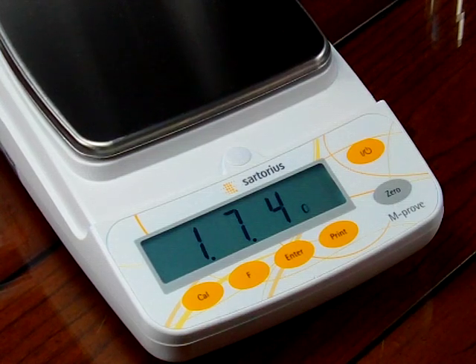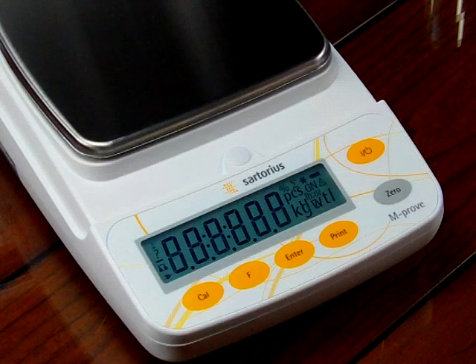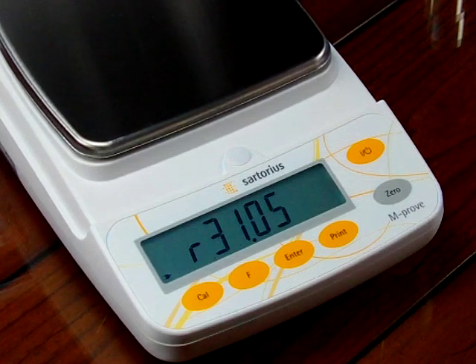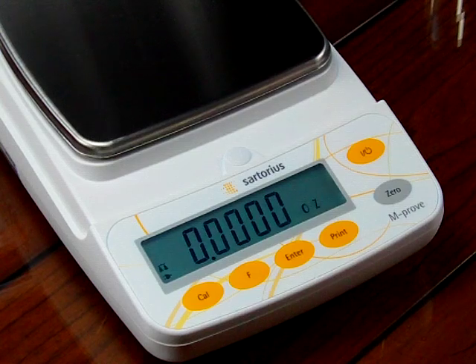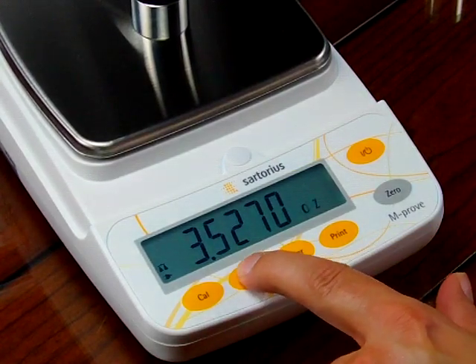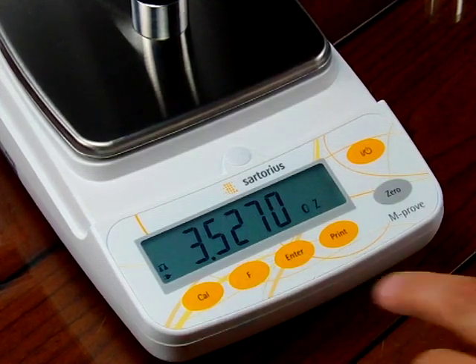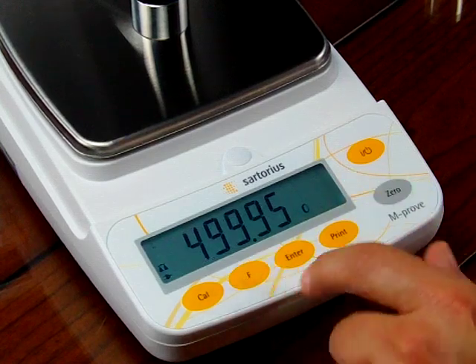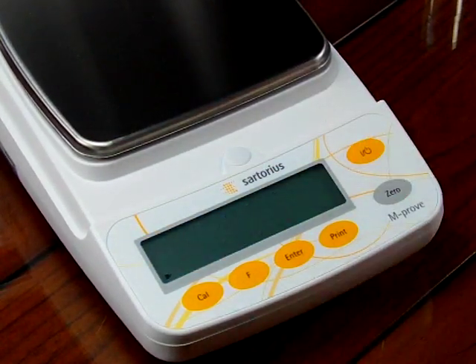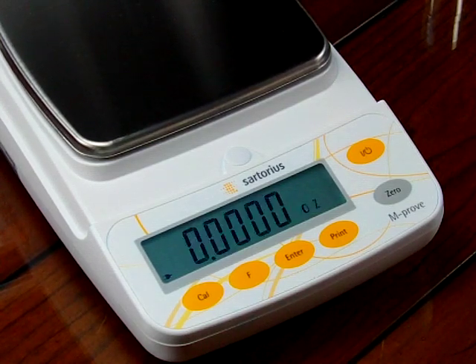Now I need to reset the balance. To save and confirm everything, I press and hold down the zero key and the balance resets. When the balance powers back up, we're going to see that the balance is now in ounces as the secondary mode. If I press the F key, now we're in carats — that little circle symbol means carats. So now we're in ounces and carats. If I shut off the balance altogether and power it back up, the balance always powers up in the secondary weigh mode, which is ounces.